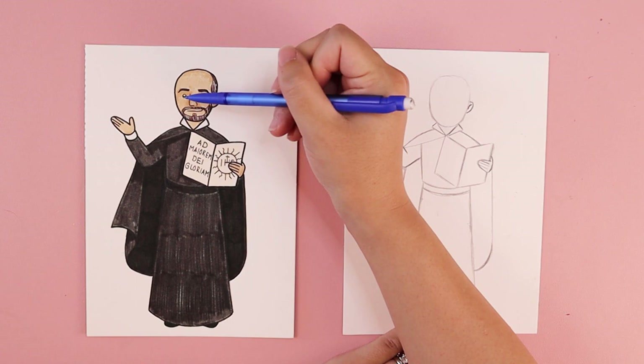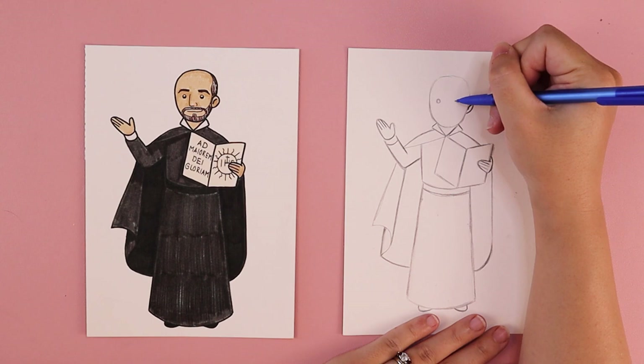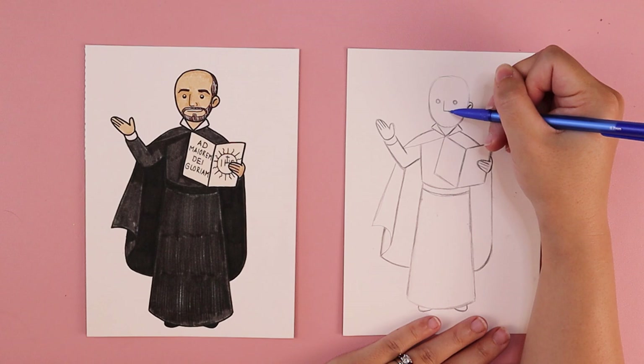We're going to work on his head next. His eyes are around the center of his head — I just did two simple circles; you can make any changes you wish. I'll put one little circle here and one little circle here, leaving a gap in between, and that creates the shape of his eyes. His nose is kind of angular — in between his eyes, I'm going to do a line that goes straight up and down, stopping about halfway between his chin and his eyes.